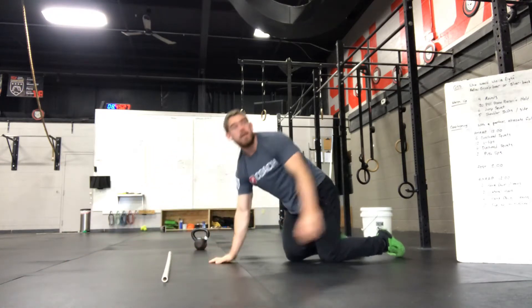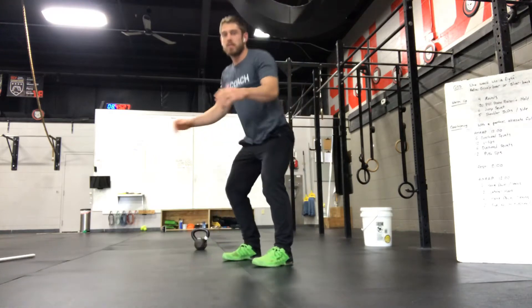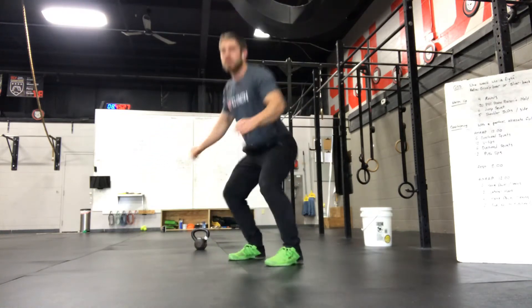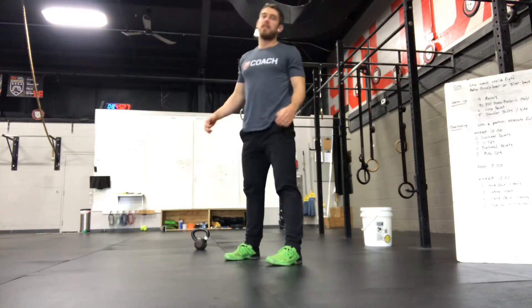Next, jump squats: nice and controlled on the way down, and then jump out of the bottom. When you land, go right into your next squat.